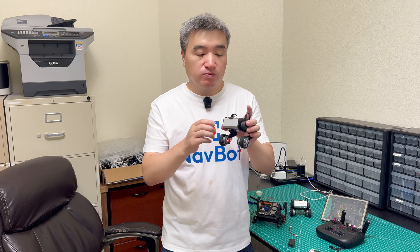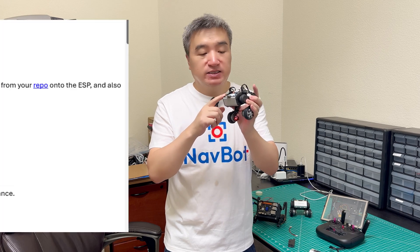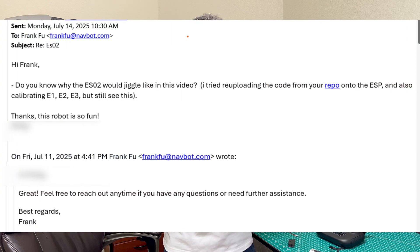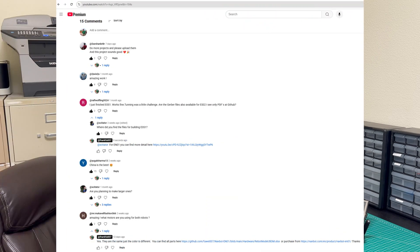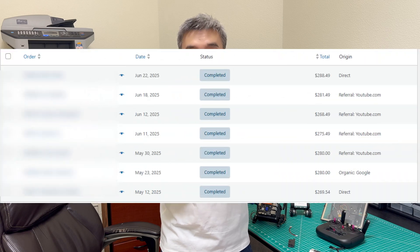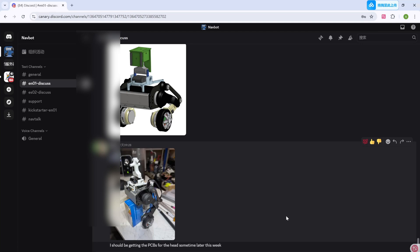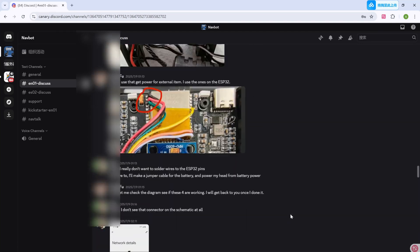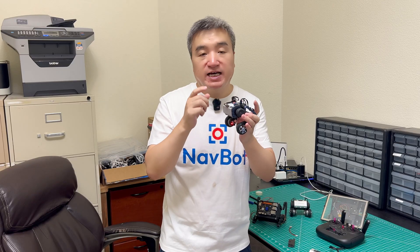That is my first Kickstarter project. You guys may already know I created the EN01 a few months ago. I sold a few of them and got some feedback. Some of them were trying to attach the camera on top of it, and some were trying to do more contributions for this project. I really appreciate that. So that encourages me — I may need to do more improvements for this project. That is the beginning of this idea.